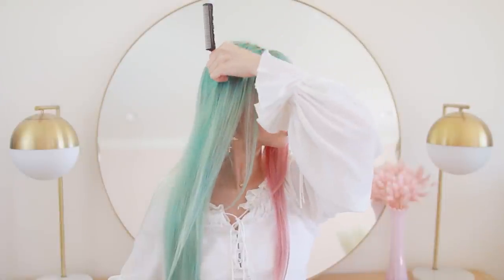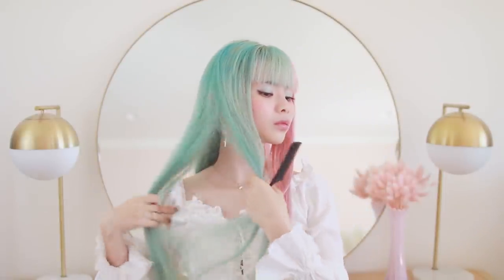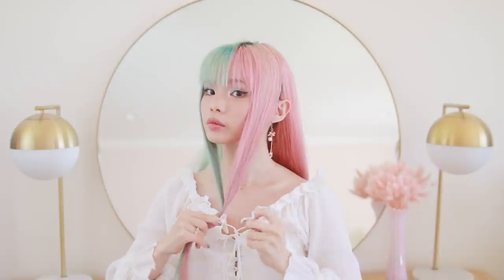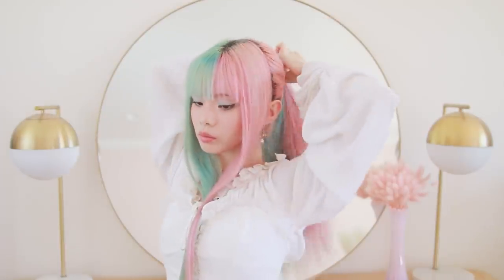I'm sectioning off a pretty big part of my hair in the front, about two to three inches. I feel like I actually did a little bit too much — I think it would look better with a little bit less hair. But anyway, I'm keeping that out of the way temporarily while I tie up the rest of my hair in a mid-height ponytail.